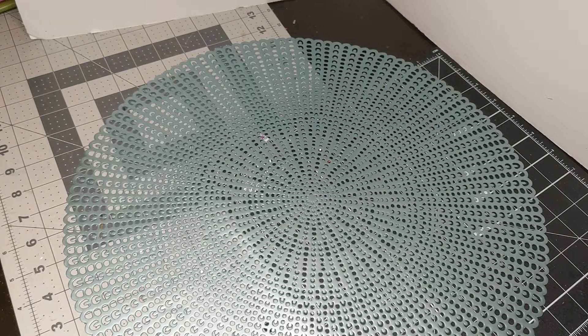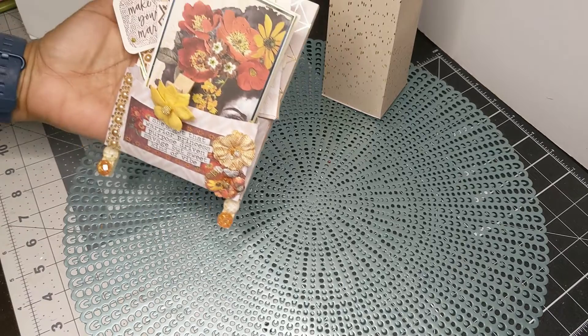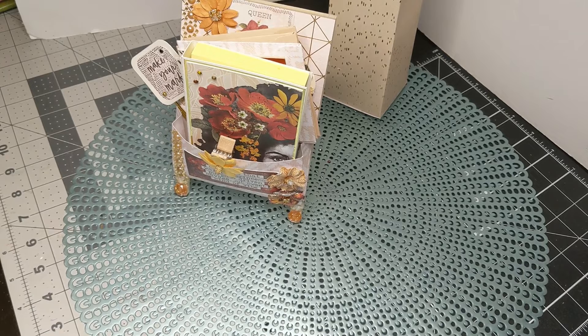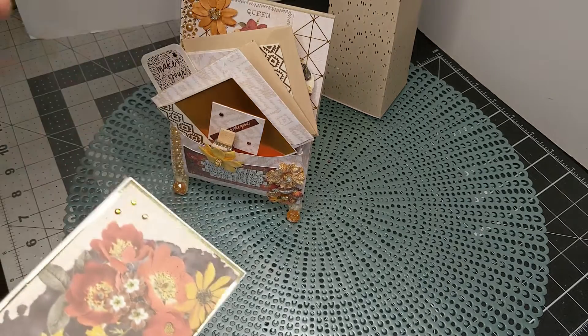I am part of Bebe's Crafts Crafty Friends. You may have seen her do a video on her loaded pocket easel, and I used my Prima paper for this. It is a birthday gift for my boss. You may remember that I did the slot machine coffee box for her last year, and I wanted to do something really pretty again. Let me just run through what I have inside and then I'll talk about my easel.